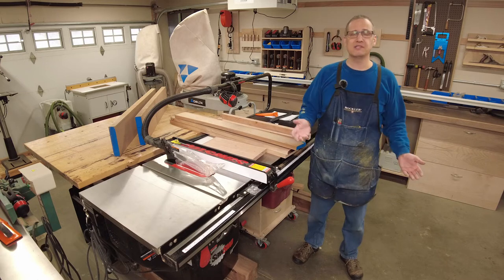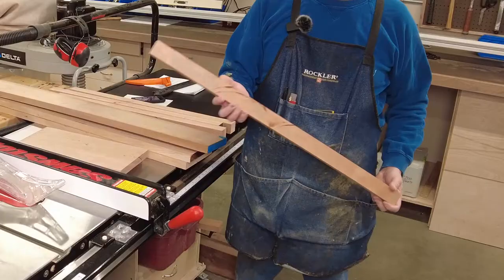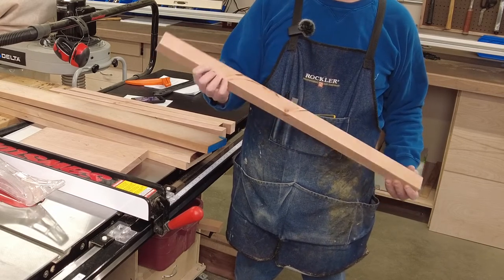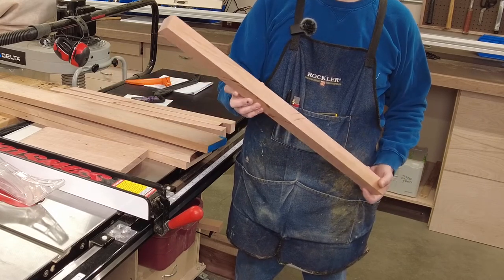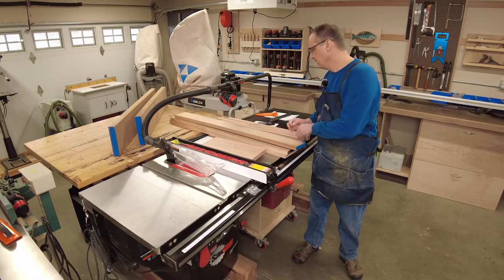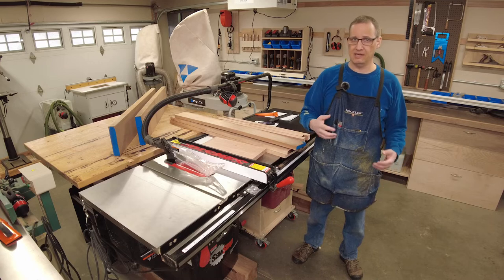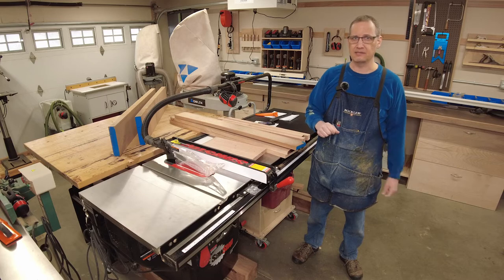This is the first time I've worked with cherry and I've learned a couple of things. One is that it burns pretty easily — it appears I didn't feed this through the table saw at a steady enough rate. I was using a glue line rip blade, so I wasn't expecting burning or saw marks, and I've got both, so I've got some sanding to do. The other thing I learned is that cherry dust is super abrasive and it sticks to everything. Make sure you've got good dust collection or you're wearing a mask — it just feels like sand in your hands.